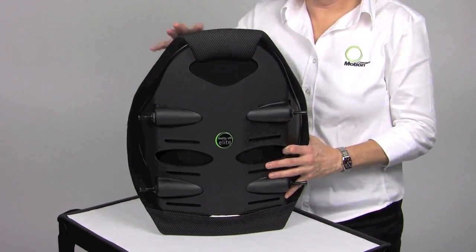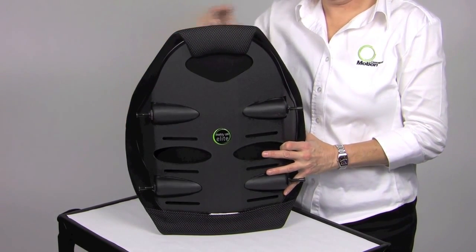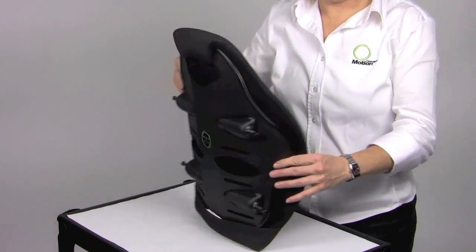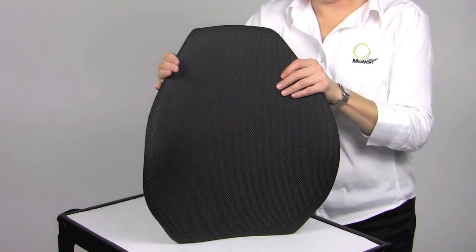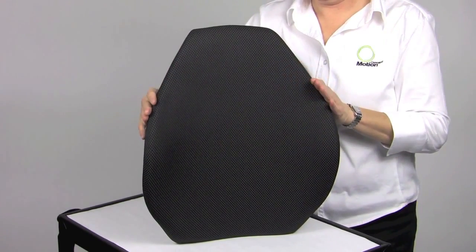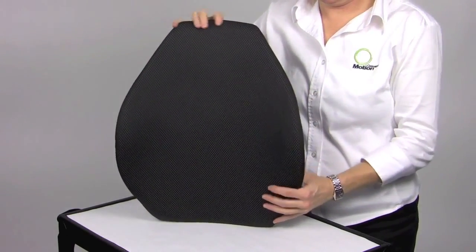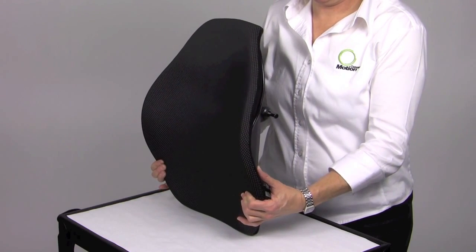The 18 inch and 20 inch Elite Backs are designed with scapular relief, which facilitates upright trunk posture by preventing the shoulders and the trunk from being pushed forward. It also allows full scapular movement for increased upper extremity range of motion for reach and wheelchair propulsion. The back is an open design below the lateral contour, allowing the pelvis to move posterior without obstruction.